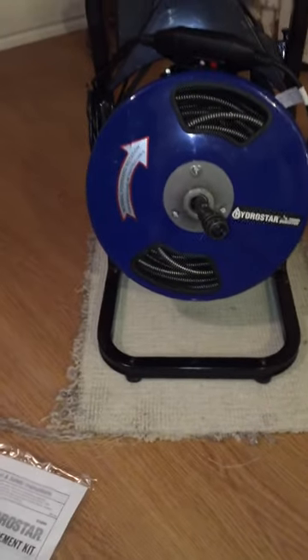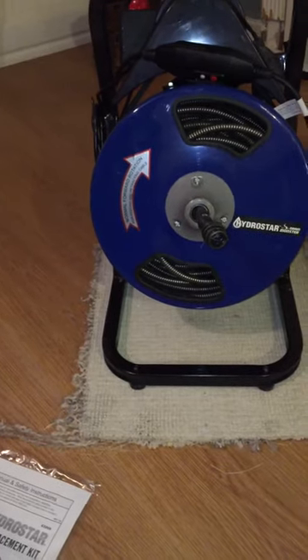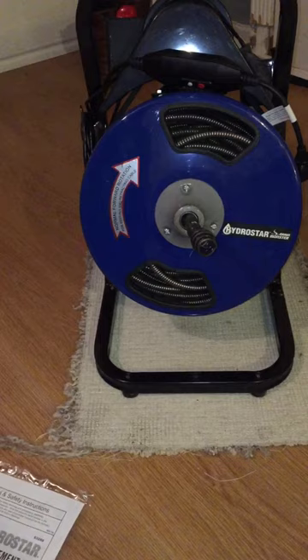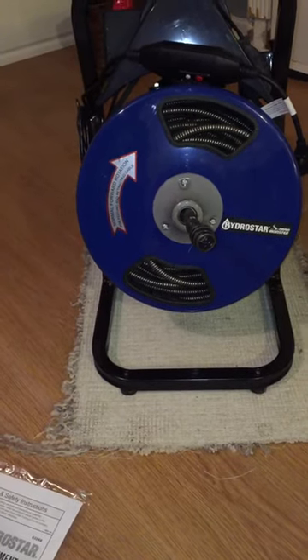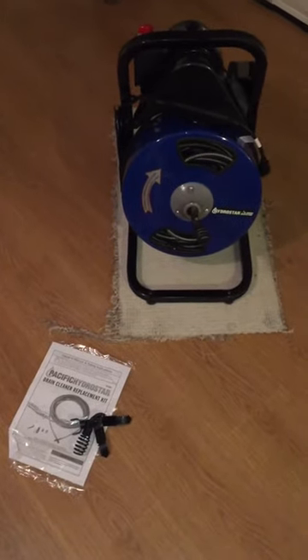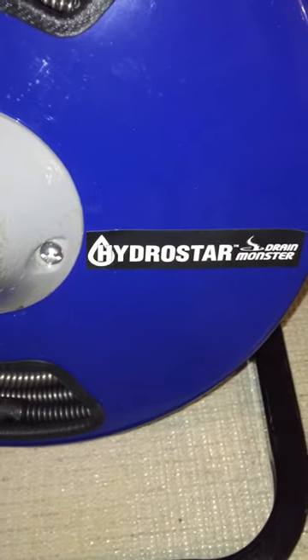If I use it and someone else has to use it and someone else has to use it — which always seems the case — it'll pay for itself in the long run. It's just an investment. It works great for what I've used it for. It is the Hydrostar Drain Monster.